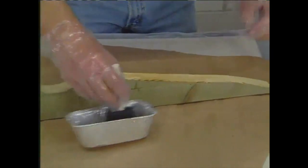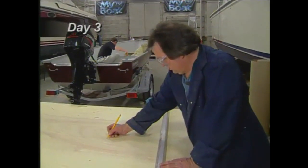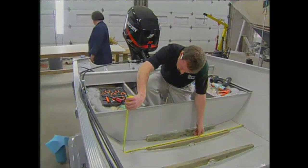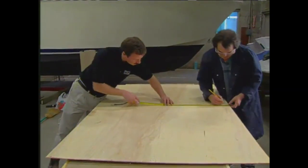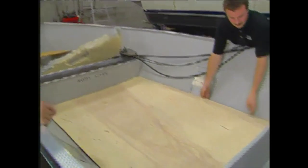Each piece had a drainage hole cut and was coated with epoxy and allowed to dry before being screwed into place at the end of each rib. The next step was to loft a pattern of the floor onto a piece of quarter-inch mahogany doorskin. By taking measurements of the width of the floor required at each rib and transferring this to the doorskin, we were able to cut a template and test the fit before cutting into the expensive King Starboard material we'd chosen to finish the boat in.